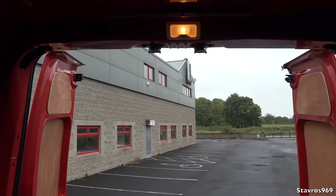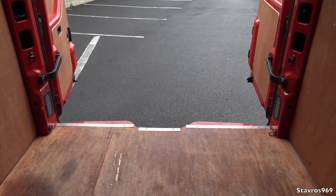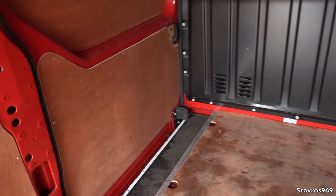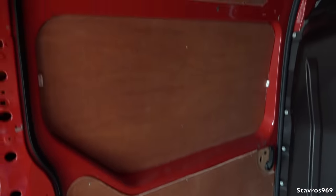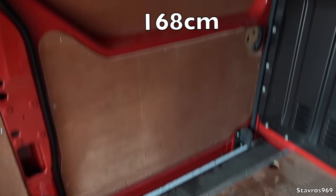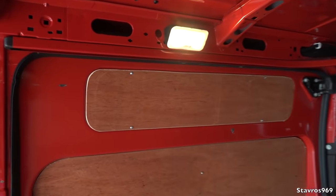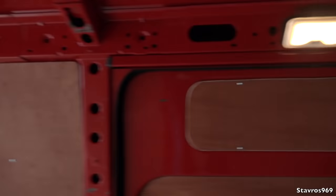Up top it curves in, so you have 113 centimetres at the top where it narrows. For the side door, you have 125 centimetres of clearance and 168 centimetres of height going in. You wouldn't have quite as much headspace entering through the side as through the rear.